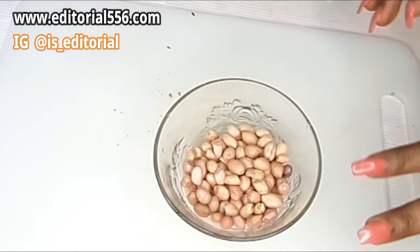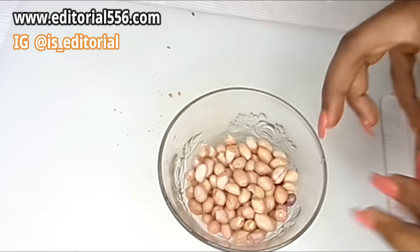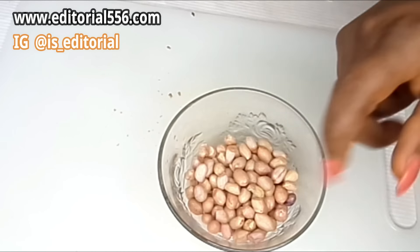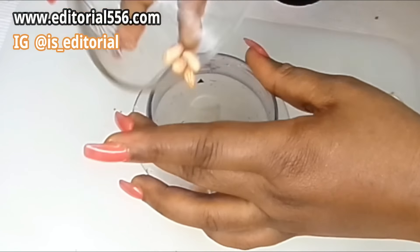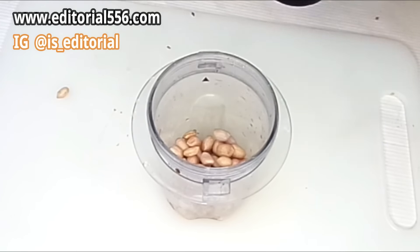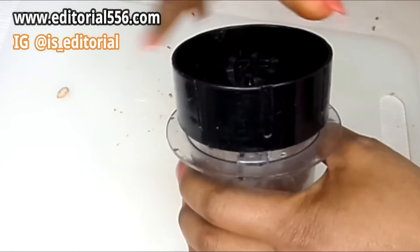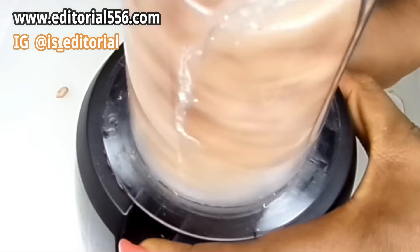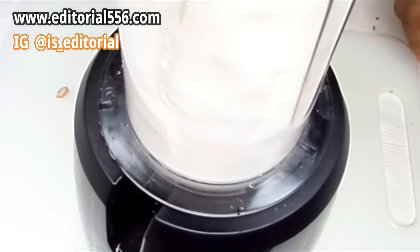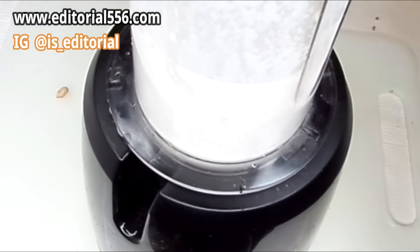I'm using fresh groundnut because some people react to fried groundnut, which can actually deposit some pimples on your face — and we don't want that. We want to gain weight the right way. So that goes into the blender and we're going to blend the groundnut.